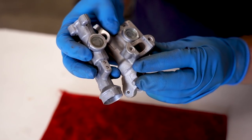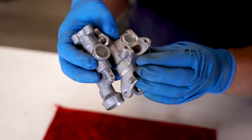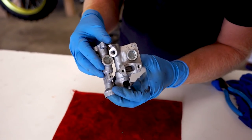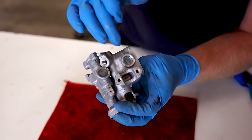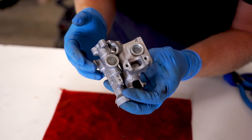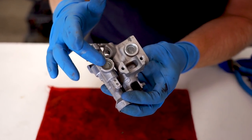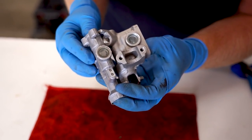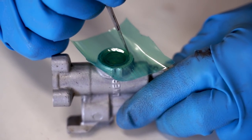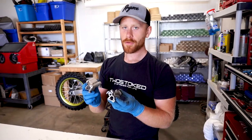On the master cylinders we'll want to protect the sight glasses here, so I'm going to put some masking tape over that. Now if you're cerakoting your master cylinders you can actually pop out these glasses and put replacements in afterwards. I have heard of people doing cerakote with these in, just at a lower temperature so they don't melt.